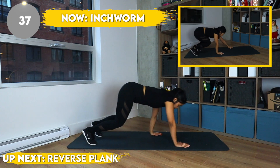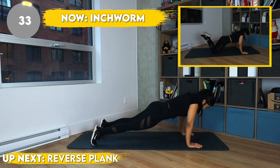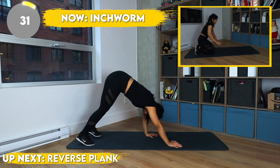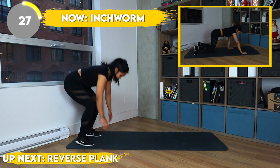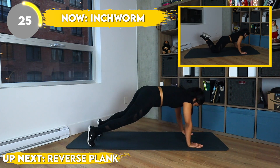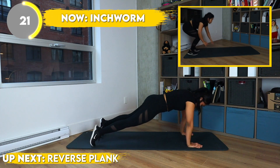Up next we have inchworm, and for this exercise we are doing a tricep push-up. You can always modify the push-up by doing knee push-ups. In either case, make sure to squeeze that booty, keep your core tight, and really try not to arch your back. You're strong, you got this!